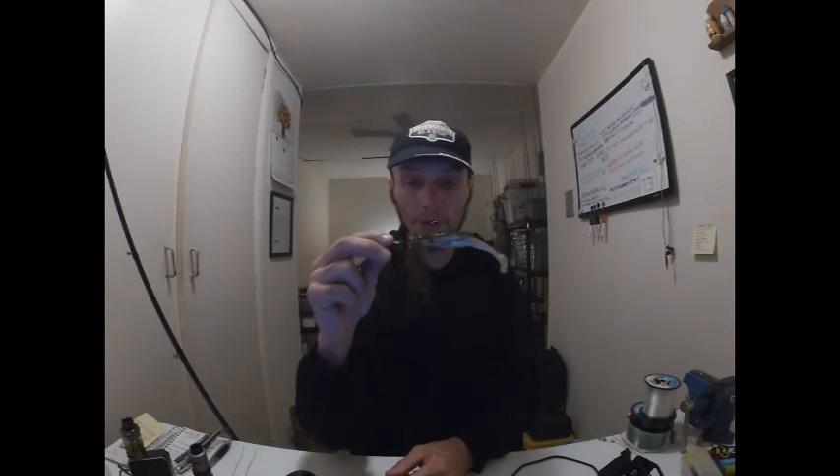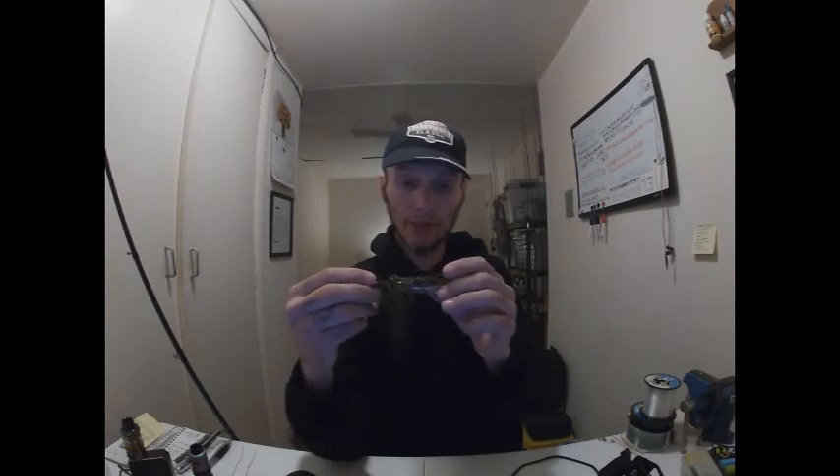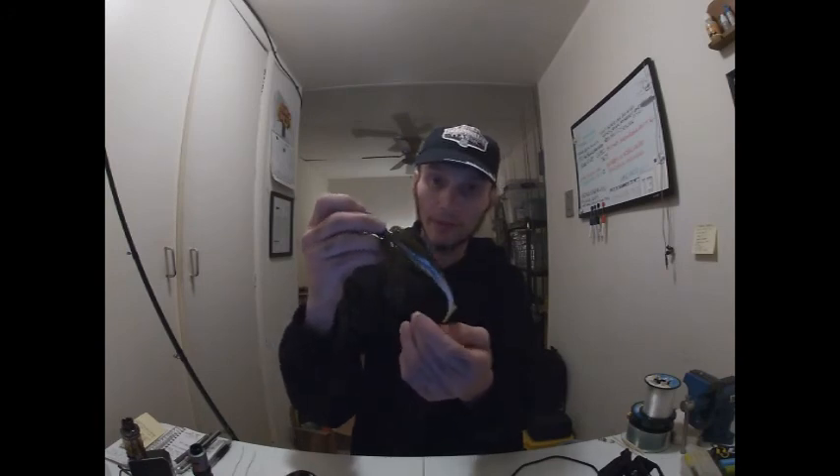I just wanted to share with you guys something that's been working for me around bigger bass that are feeding on bluegill or sunfish or pumpkin seeds, anything of that nature. And that is a good pairing here: it is a three-quarter ounce green pumpkin chatterbait, and this is the Strike King Swimming Caffeine Shad with the boot tail in green pumpkin pearl.